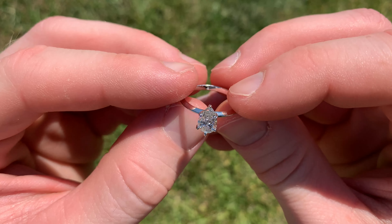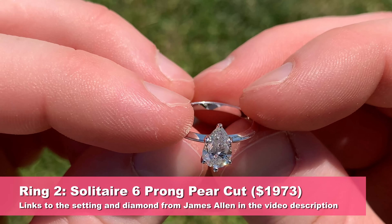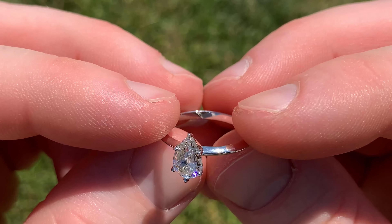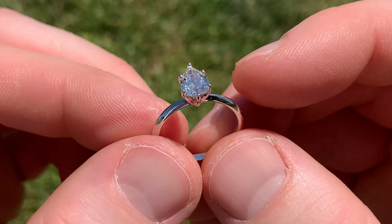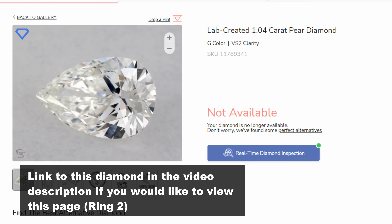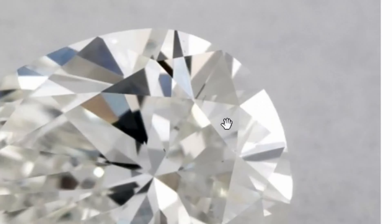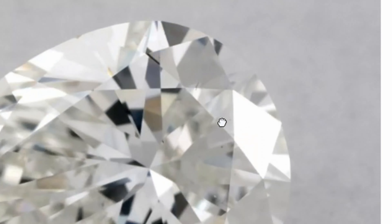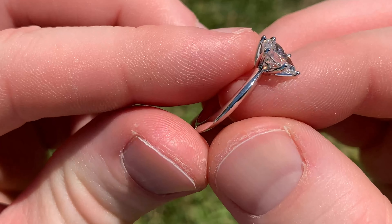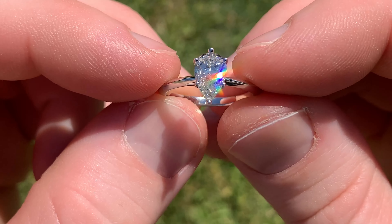Next, this is a 1.04 carat pear cut diamond — a lab diamond, G in color, VS2 in clarity. In natural, very harsh sunlight — which is like worst case scenario for a diamond — it still looks incredibly eye-clean and has a very good aesthetic. If we click the super zoom, you can see some little tiny specks here and there, kind of dispersed — slightly different from the last diamond. But when we show the diamond in real life, there's very little chance you'll actually see these inclusions unless you're really zoomed in. Just another example of a VS2 diamond looking eye-clean.